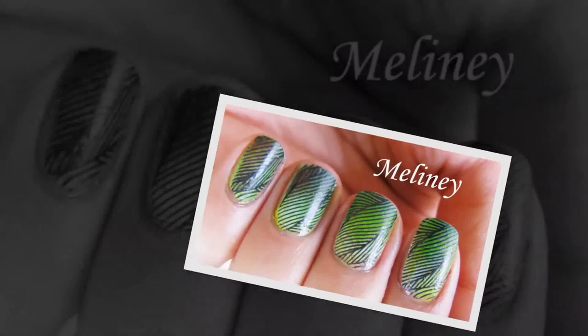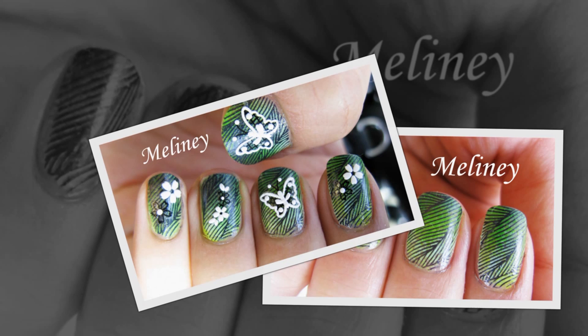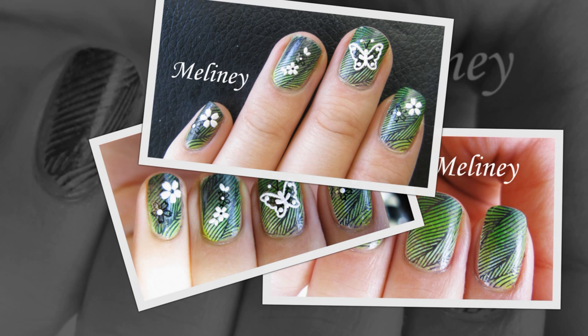Hi everyone! Last week I went to visit the Google Sydney office and met a bunch of Aussie YouTubers. It was such an awesome experience and I made a lot of new friends. I'll include some photos for you guys at the end of the video if you want to see them. Go Aussies!